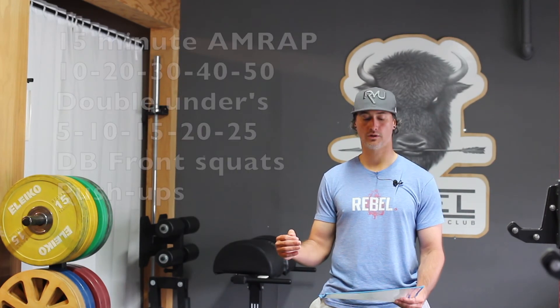So the first set on this workout will be 10 double unders, 5 front squats, and then 5 push-ups. The next set will be 20 double unders, 10 front squats, and 10 push-ups.